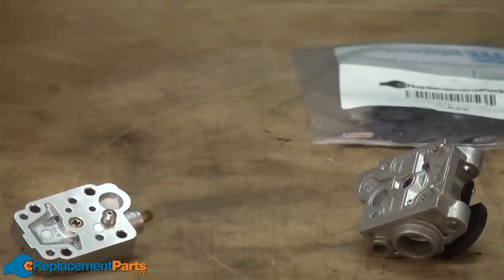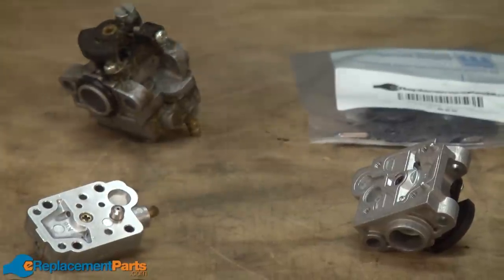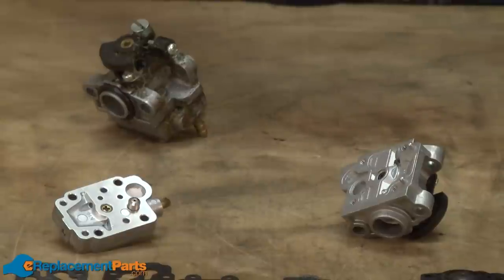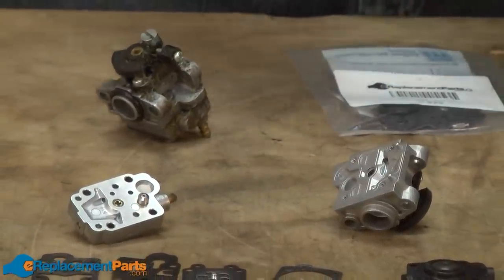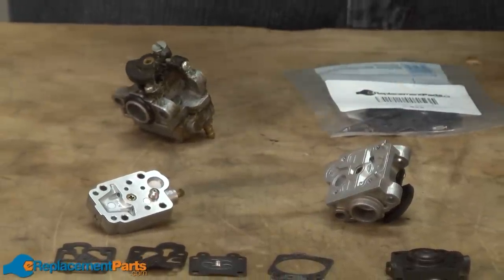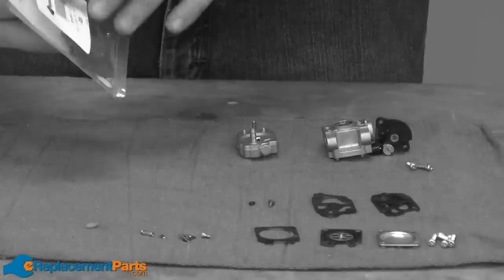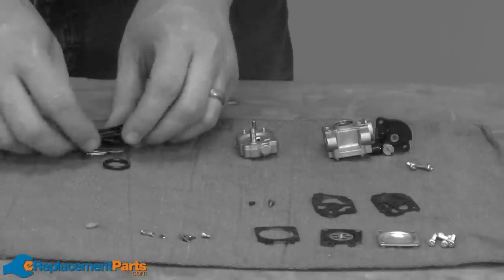Two-cycle carburetors have a number of internal parts that are commonly replaced when you rebuild the carburetor. For convenience, most carb manufacturers offer rebuild kits which include all the parts needed to rebuild your carburetor. There are often two types of kits available: a complete rebuild kit or a gasket and diaphragm kit. The gasket and diaphragm kit simply includes the two diaphragms and the gaskets. The complete rebuild kit includes the diaphragms, gaskets, metering needle assembly, and the fuel inlet screen.